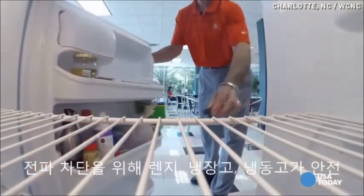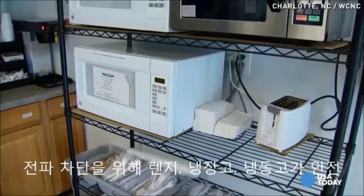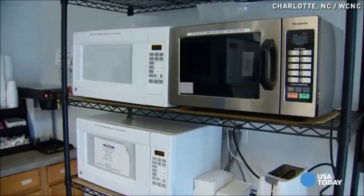Use a microwave, your refrigerator, or your freezer. He says they all block the amplifier.